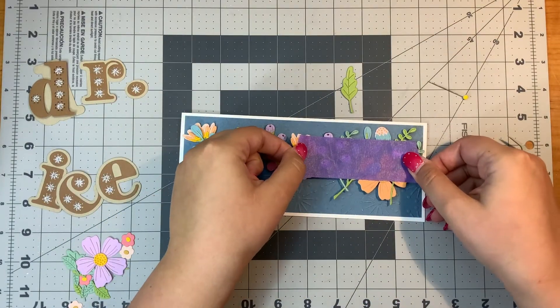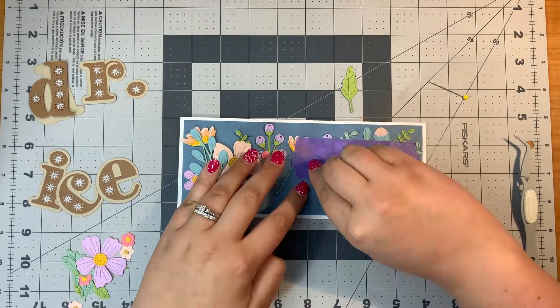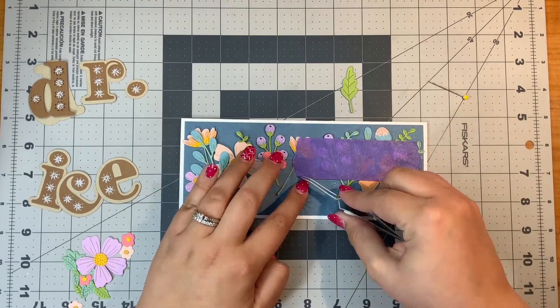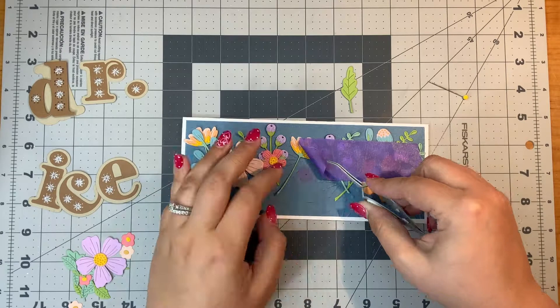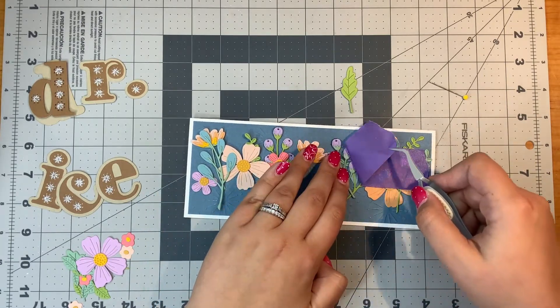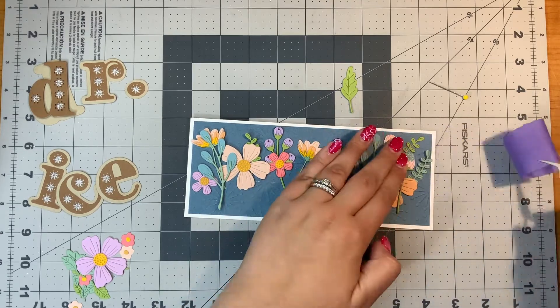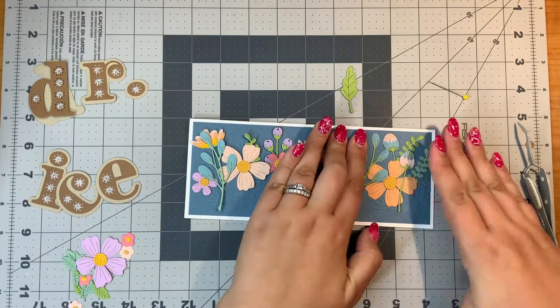I am going to put this directly on to the card back, then put my alphabet dies down and add a couple small flowers at the very end. All of the flowers you see here are made with that Be Bold Blooms die set — it is quite a die set, let me tell you.